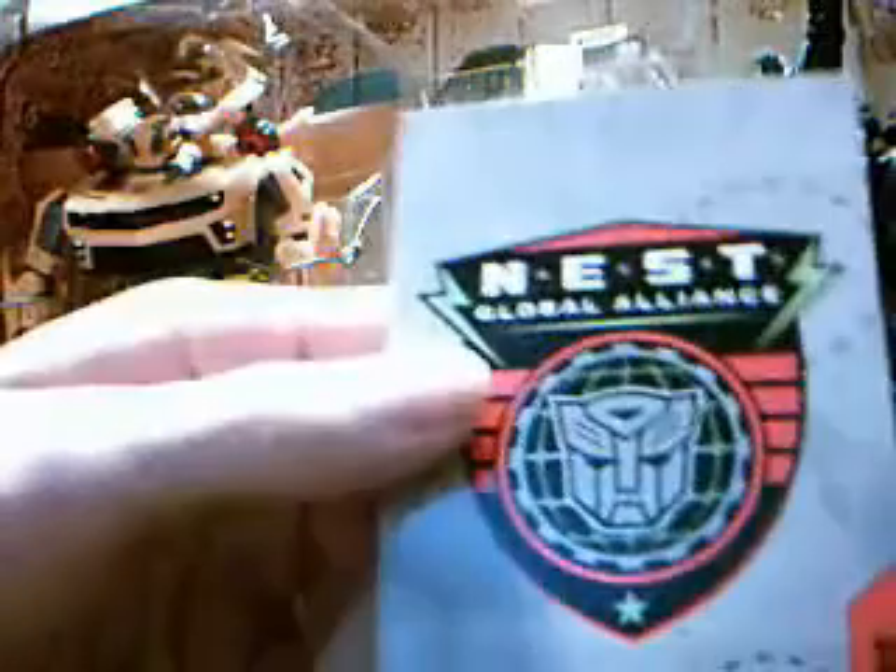Hello YouTube, this is PopCultureZero giving you a review of Nest Global Alliance Battlefield Bumblebee and Soundwave.